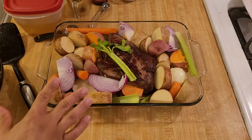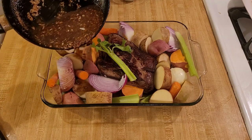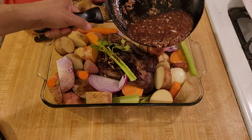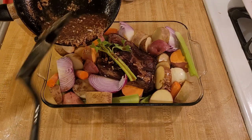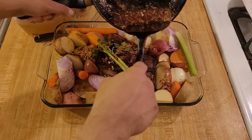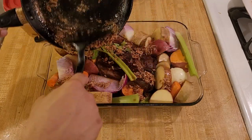Now that everything is in the pan, I'm going to pour over the red wine and onion soup mix. I'm pouring this over now because the liquid is going to help prevent the potatoes from oxidizing too much.